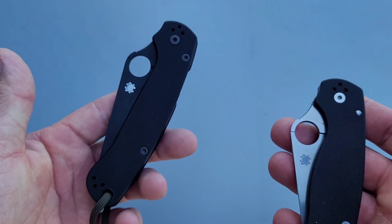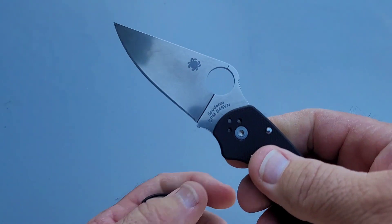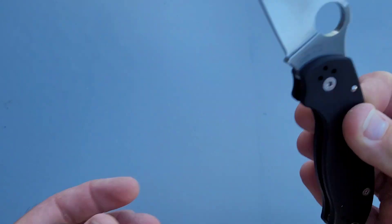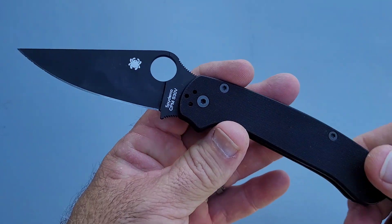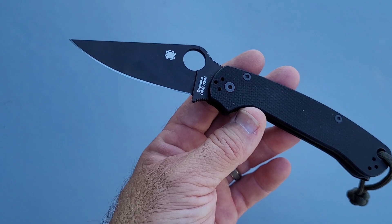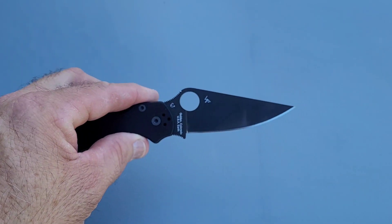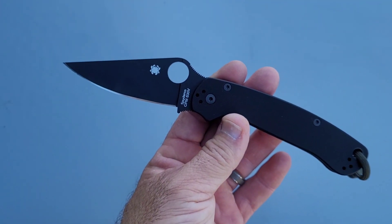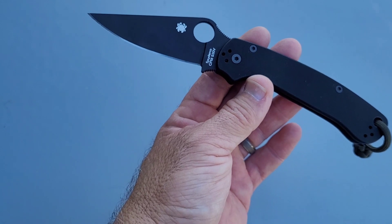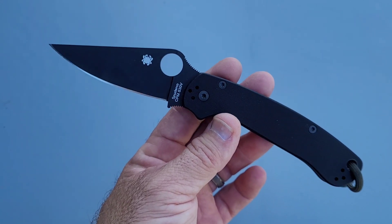I still have plenty of other S30V examples I've already tested that we're going to put up against these also. I have no idea what I'm going to get with this S45VN since the factory edge has been used — I'm going to sharpen it and get to testing it, as well as all the other stuff I showed you guys about nine days ago. Something like the S30V Freak went about two and a half, maybe three weeks under normal use before I couldn't bring it back anymore. Curious to see how this does.